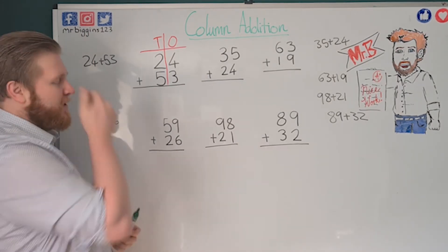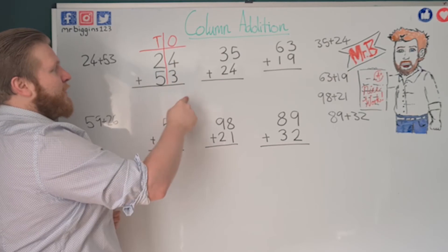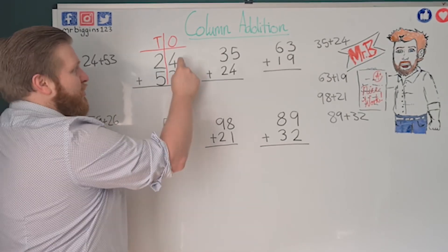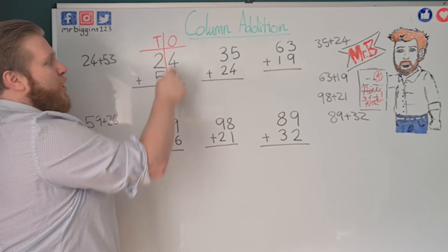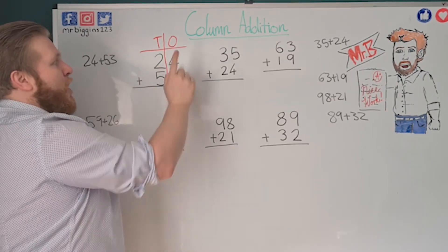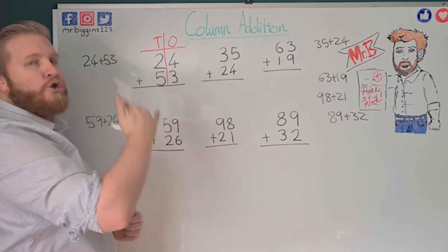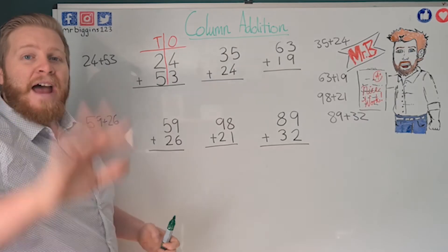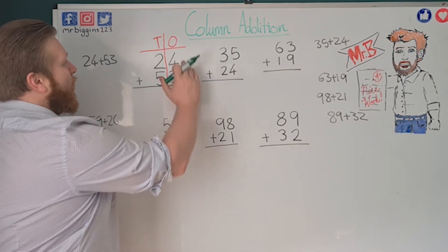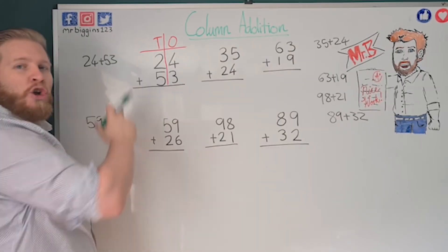We call it column addition because we put the numbers above each other, and we put the digits that are in the same place value column above each other, so they're all in one column. There's my ones and there's my tens. I've drawn this over the top so you can see it first time, but you don't have to. So I've got 24 plus 53 — it's important to put your plus sign here.